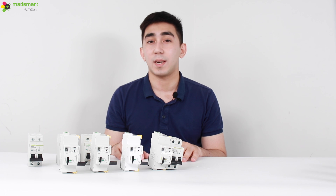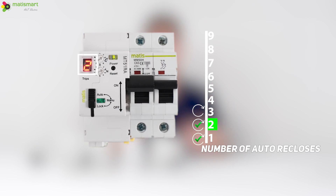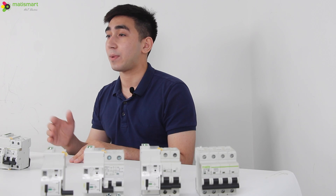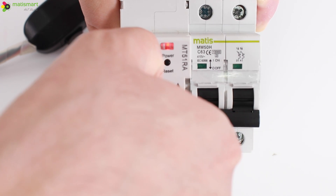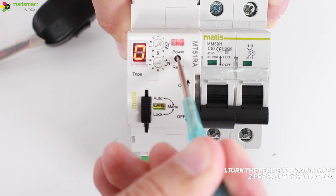We can see the device is working. The LED indicates the number of reclosures. If the circuit breaker exceeds the number of specified trips, the MT51 will give a signal and will not reclose until the fault is corrected by a specialist. To reset the device, we need to put it into manual mode, press the reset button, and manually turn on the device.